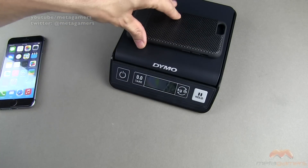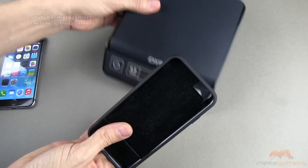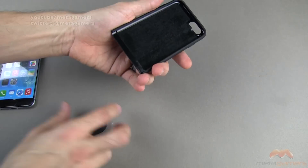Let me go ahead and pull the scale into view and we'll talk about the weight. We are coming in at about 26 grams — that's what it's going to come in at in the weight department.